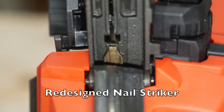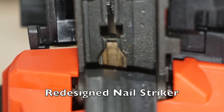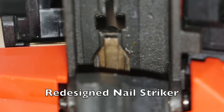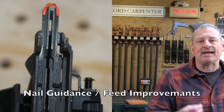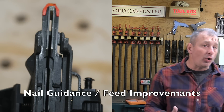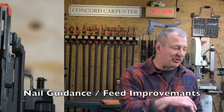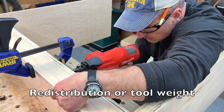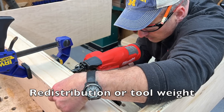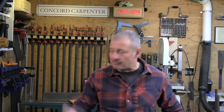With the Gen 2 finish nailer, Milwaukee did three things to improve this. First, they redesigned the striker completely — the component that drives the nail — and it now leaves much smaller holes in the material. Second, they improved the nail guiding and feeding components to ensure the nail is always in the proper position to be fired. Third, they distributed the tool weight to ensure the striker was not slipping off the nail head during driving, which was another factor causing larger holes and double striker marks with the Gen 1.